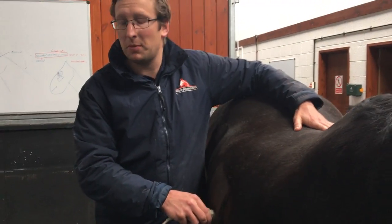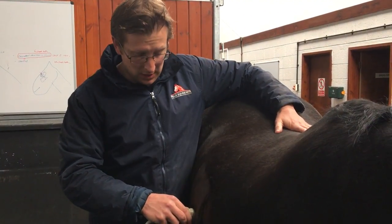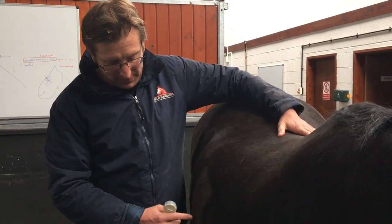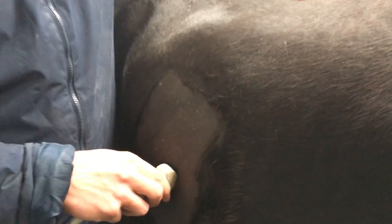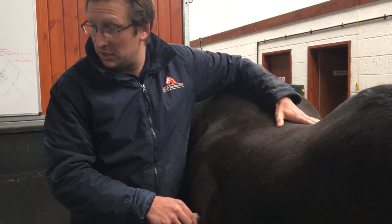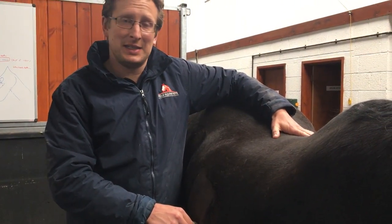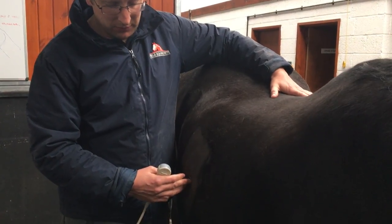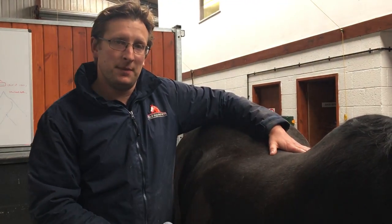Once you've found the most suitable place where we can see the most liver and a suitable place to take the biopsy from, what we basically do is mark the skin just with a stapler, so we've got a nice little marker as to where we want to go when we take the biopsy. Then we're going to put some local anaesthetic in the skin and in the muscle just in between the ribs, and once we're ready, we'll take the biopsy.